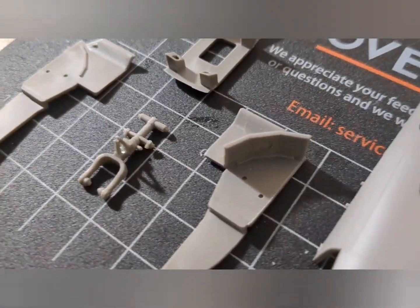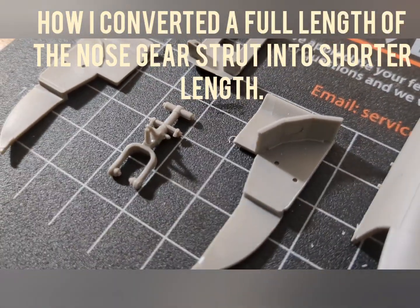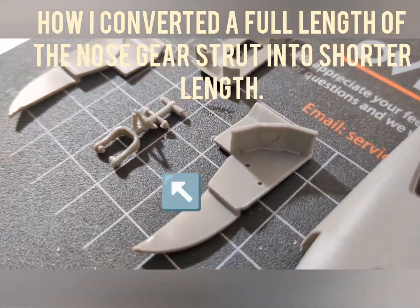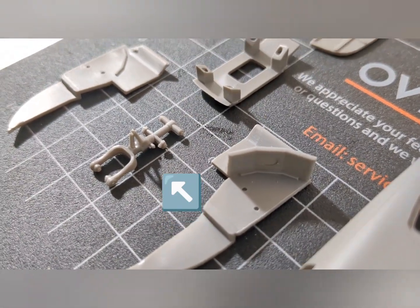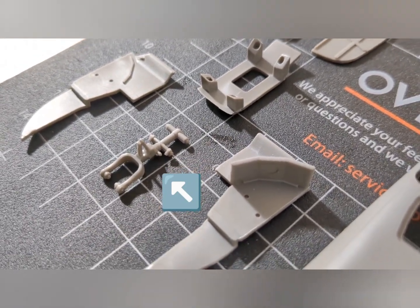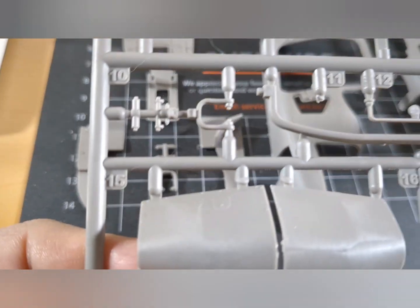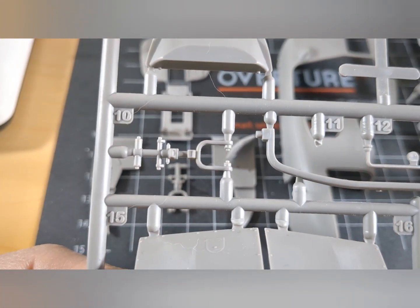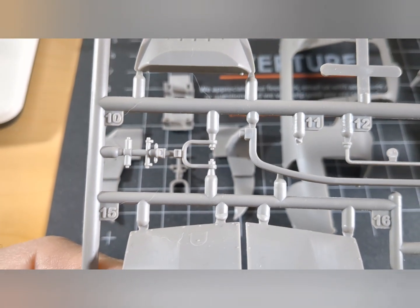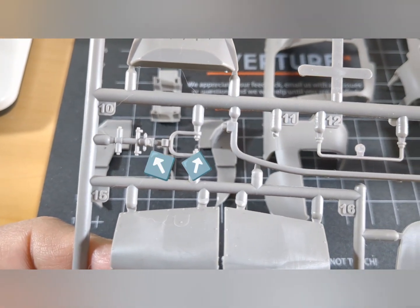Here is the nose gear strut. If you look at it closely, the olio is closed, there's no strut showing, and the scissors are in a closed position. What I did is I took the strut — as you can see right in the center — and I cut the strut out.